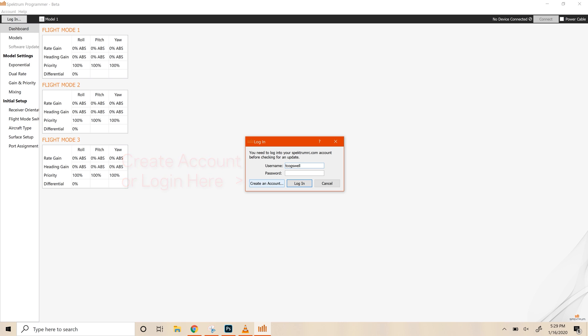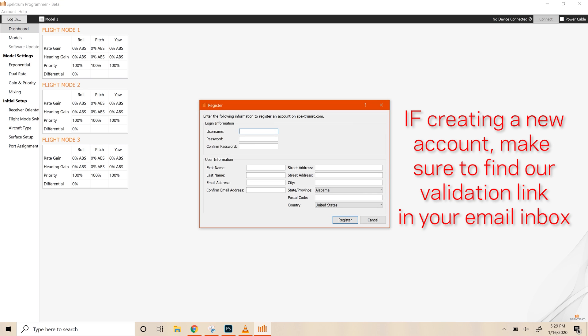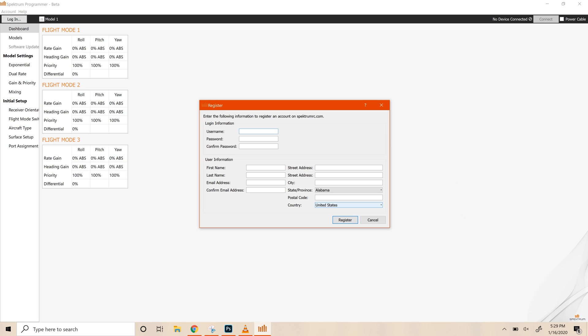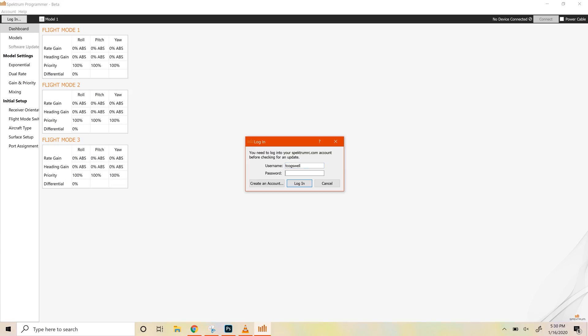Click on create an account and fill out the form — pretty simple. Once you've filled out the form and hit register, you're going to get an email to the address you used. Go ahead and go to that email to validate your account. I've already got an account, so I'm just going to go ahead and log in with my username and password.